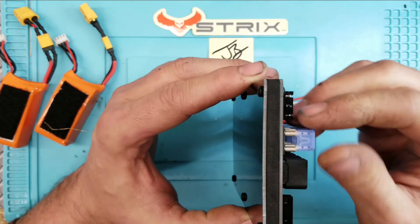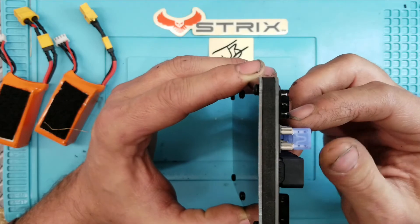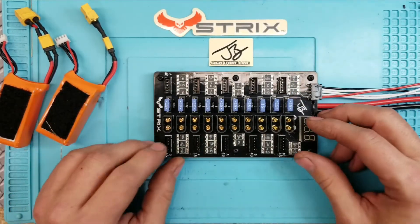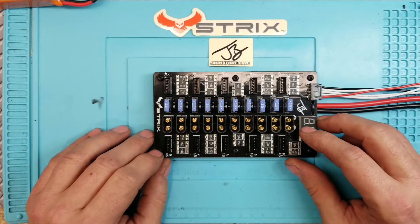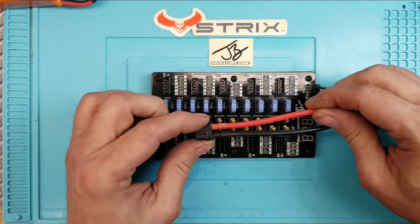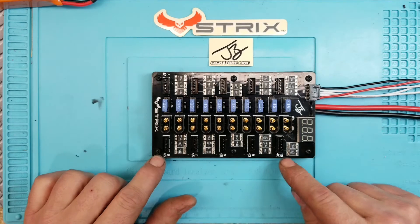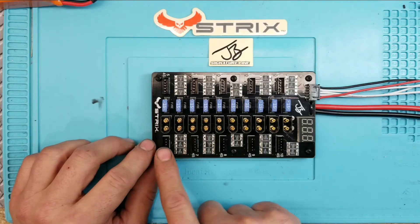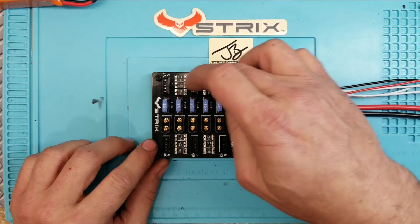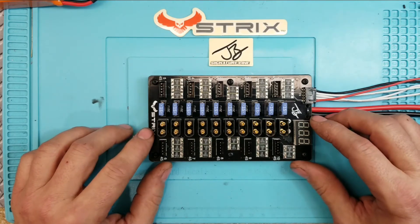All the manufacturer would have to do is make the notch here wider or add another notch for a 3s balance lead - they could also do it for 2s. That way they can market it as a 2s, 3s, and 4s parallel charging board, which I highly recommend for version 3. There's never a perfect product but this is as close as you'll get. The leads are extraordinarily large - it's very well built and nicely laid out, with positions 1 through 5 on one side and 6 through 10 on the other.